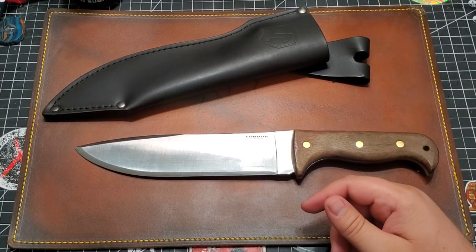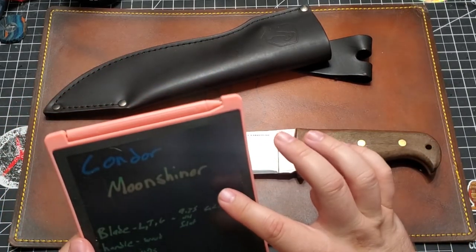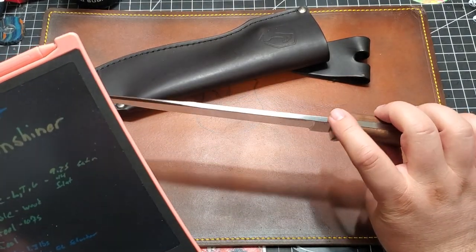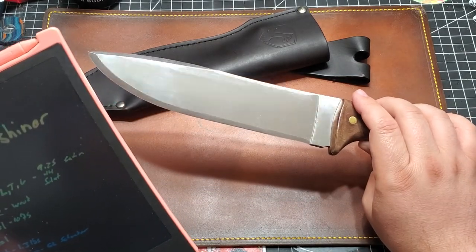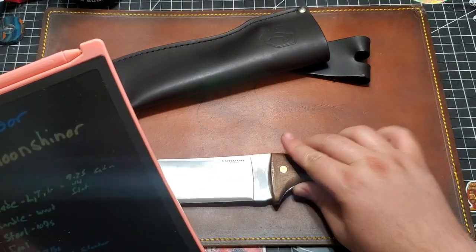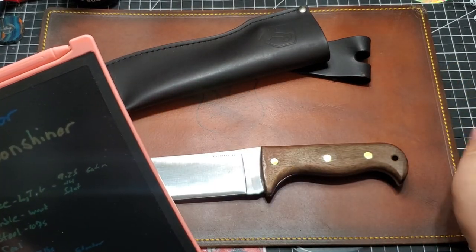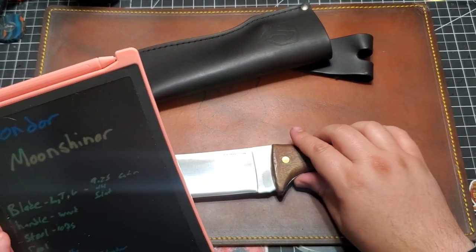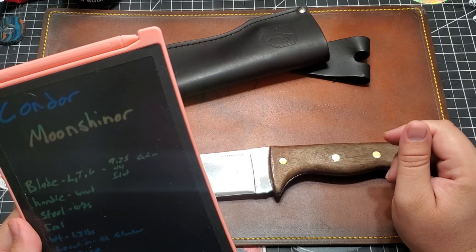Alright, so let's get into some specs here, and then we'll take a look at it. The blade is 9.25 inches, satin finish. The thickness is .14 inch — that's a thick boy. Full flat grind, which is pretty cool. The handle is made out of wood. Full tang — that's what you like to see in an excellent camping bushcraft style knife. The steel is 10.75. The weight is 1 pound 3 ounces. Made in El Salvador.